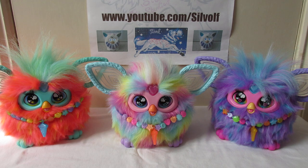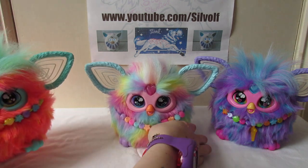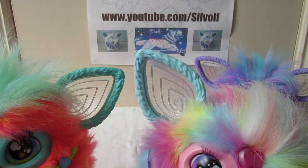And the ears are all different as well. The purple one has purple ears to match its body. The rainbow one has sort of like a very pale turquoise type ear, and the coral one has slightly darker turquoise ears. And the interesting part about the rainbow one compared to the others is that you can see the rainbow one has sparkly ears, and the others do not.